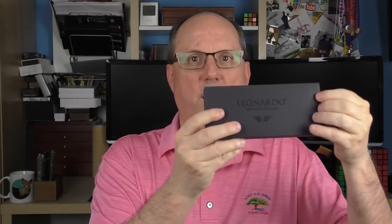It arrives in this standard Memento Zero box. Inside we have another box and then inside we have the actual box. Inside there's a standard use and care guide and then we have the pen. This is the Leonardo Memento Zero Cometa. Cometa is the Italian word for comet, which is appropriate for this material.